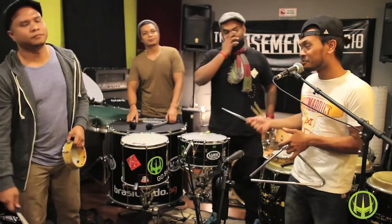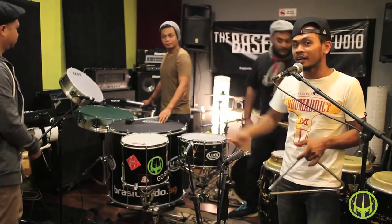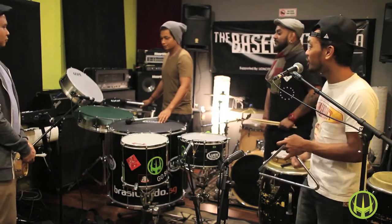And lastly, of course, the Surdo pattern outlining the Bayão rhythm. 1, 2, 3, go.